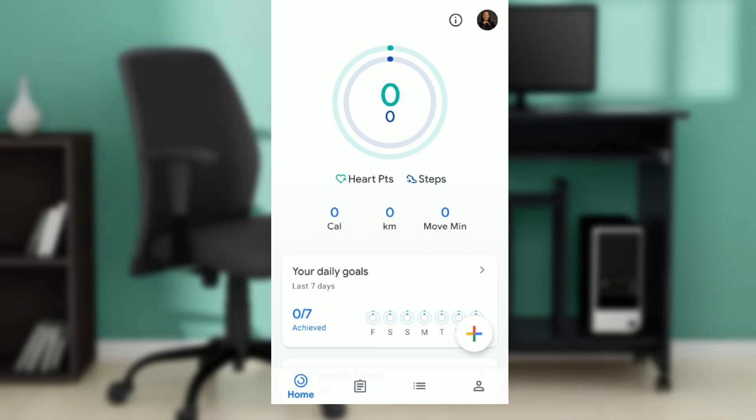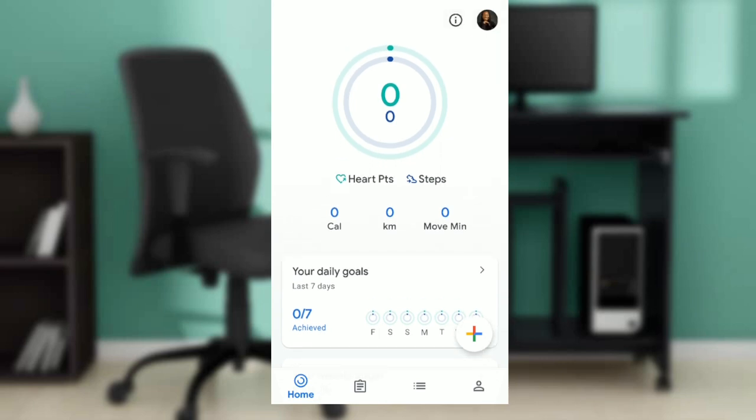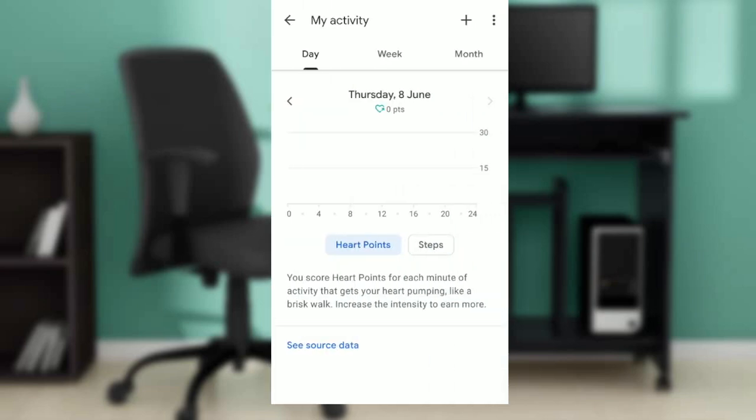Today's task is really simple — how to check your heart points in Google Fit. On your home page, at the top of your screen, you're going to see 'Heart Pts'. Click on 'Heart Pts' and a new window is going to pop up.